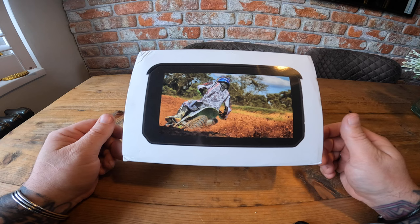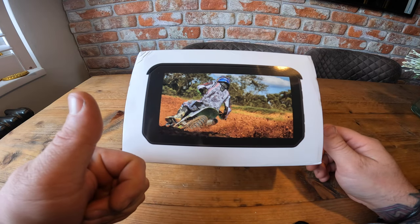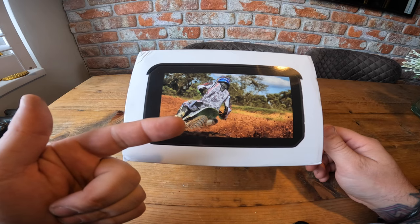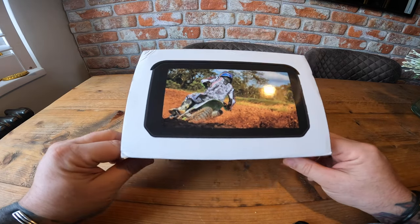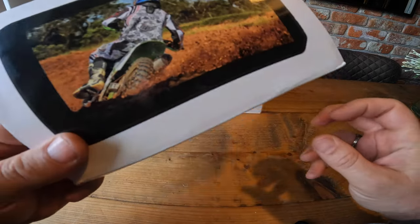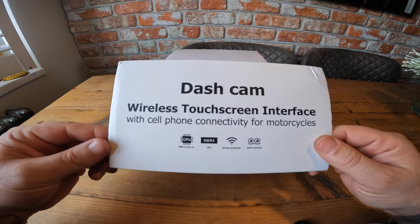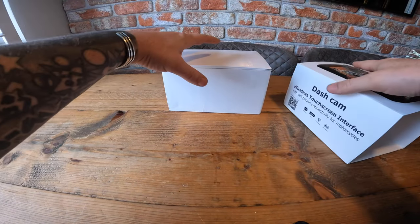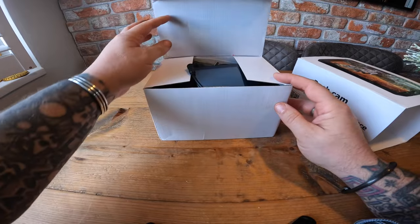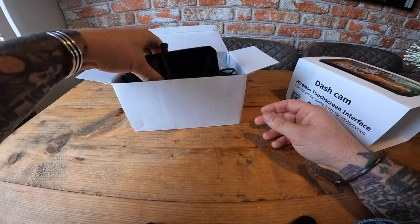So this is my fourth Apple CarPlay review. We've had the Carpuroid, we've had the AutoCast, we've had the Podofo, and this fourth one is the car ABC. So this is a five inch display and it's got the dashcam. We're going to try this one out and then from the four, we're going to decide which one I'm going to keep.